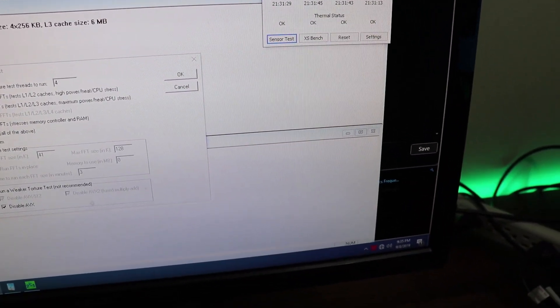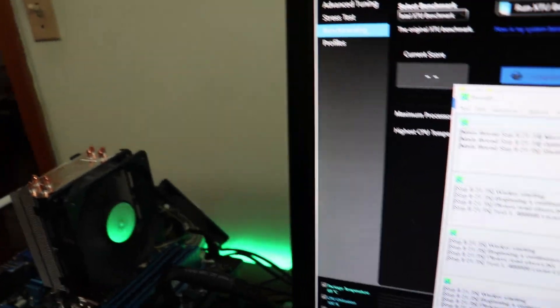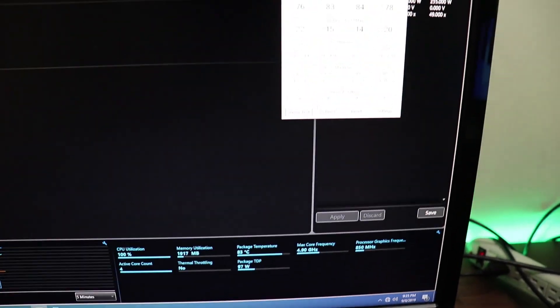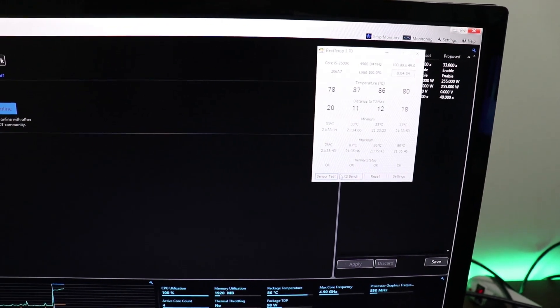Take a look at the idle temps — they're getting pretty toasty. We're going to kick it off. Temperatures are going up, I hear the fans starting to ramp up, we're getting up into the 80s. I will report back after a legitimate time of stress testing, and let's see what happens.